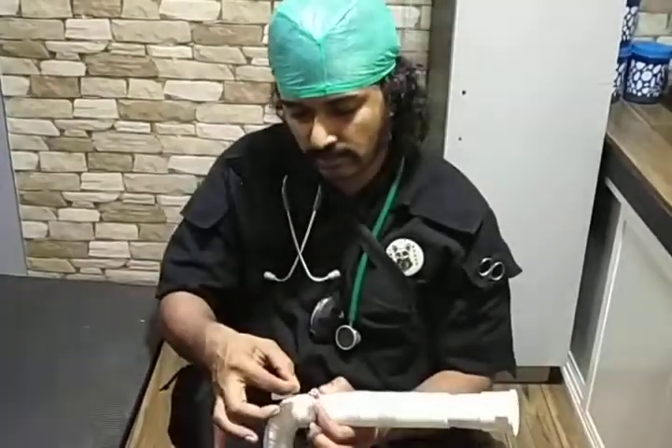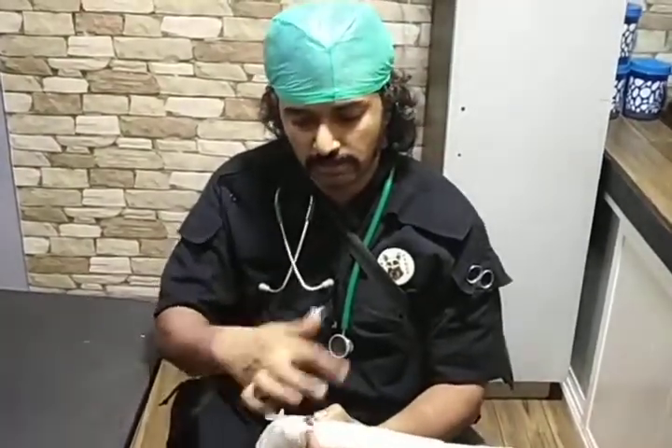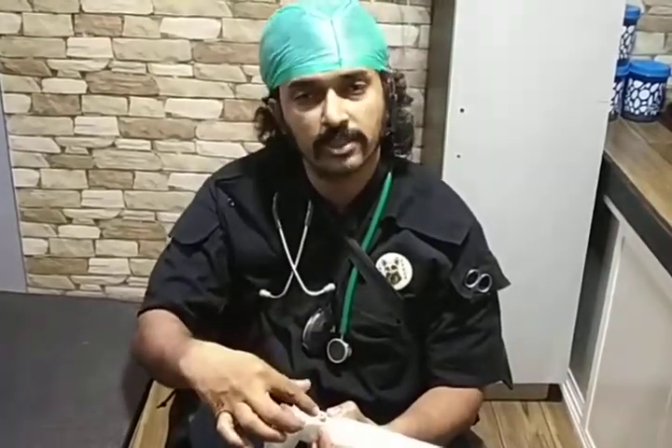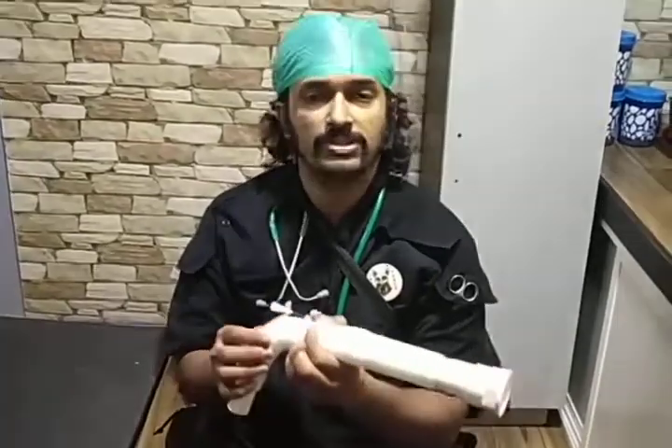Then I connect the infusion set and start the fluids. Check for patency, and if there is no swelling, then I go and secure two rounds cranially, two rounds caudally with the microboard tape. And then make sure the infusion set is secure — that would be your secure headline.